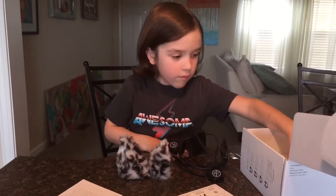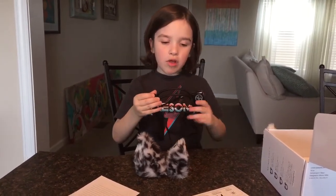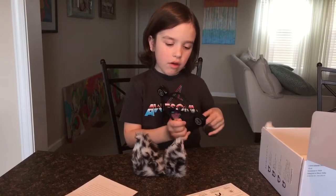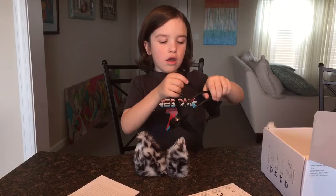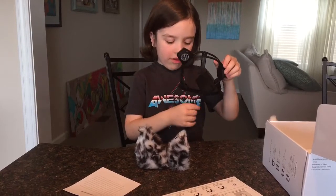I have the snow leopard ears which are pretty dang cool, so I'm just gonna wear this for now. I'll see what it feels like before and after. Okay, so first I'll put it on — how do you get this? I need some help here.